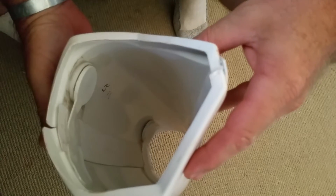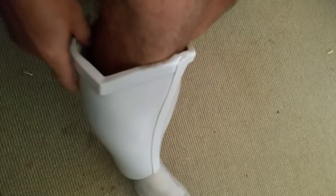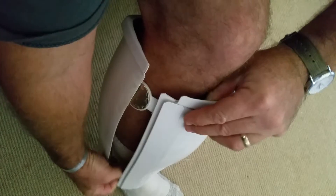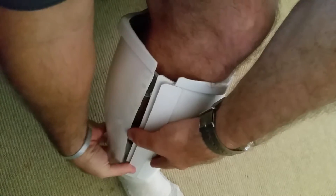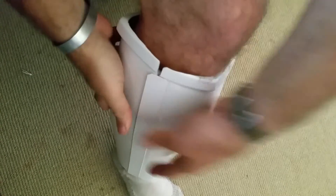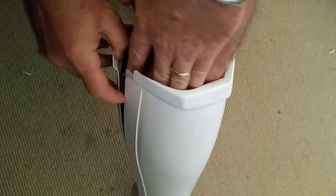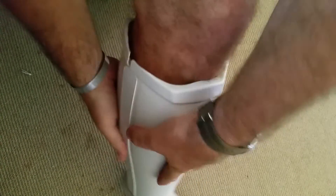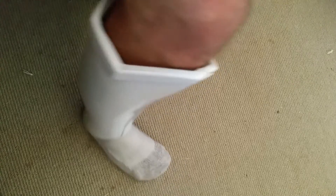They slide onto each other and hold, so it's very easy to just stick your leg in there, turn it to the side, make sure your magnets are in the right spot, get it in the slot — boom, you're done.